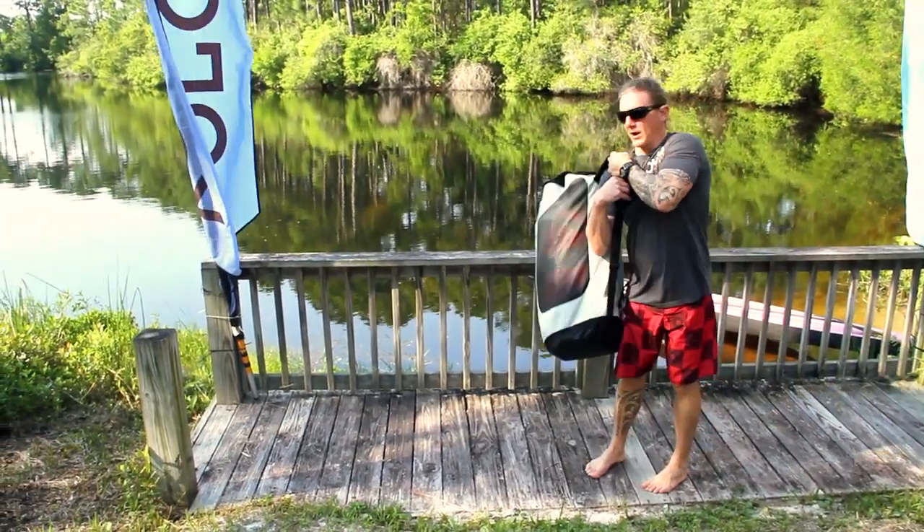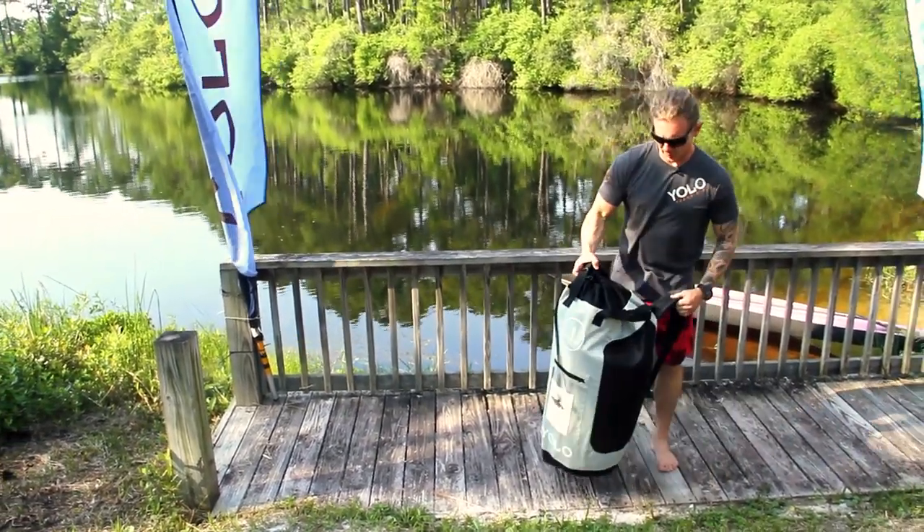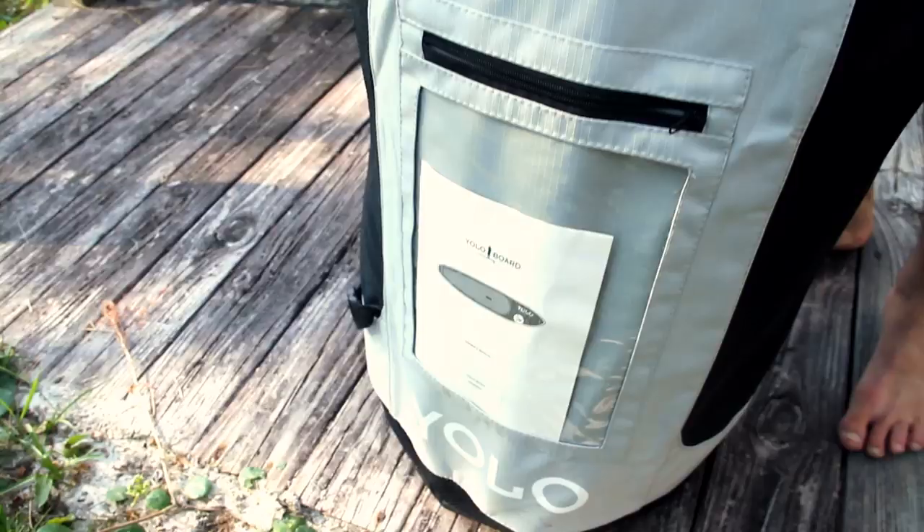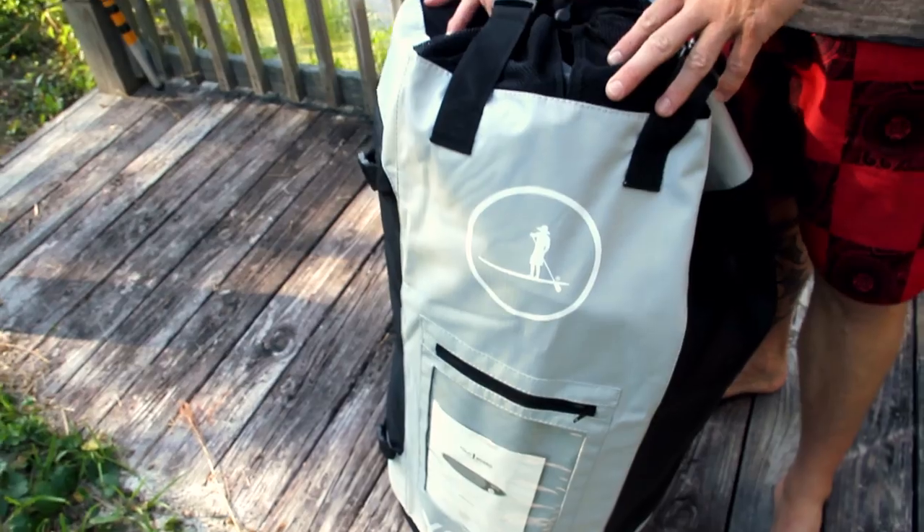Hey everyone, I'm YoloBoard team rider Westy. Today we're going to take a look at the 11 foot by 30 inch YoloBoard inflatable, which comes in this durable backpack.